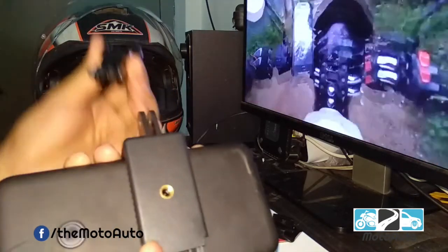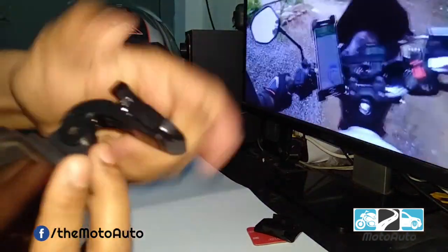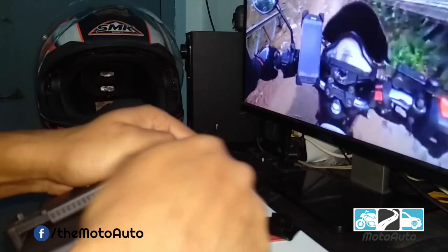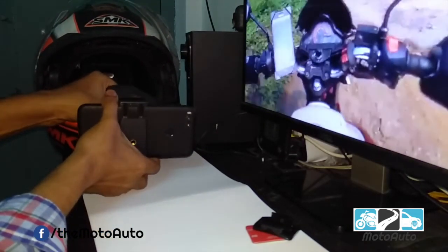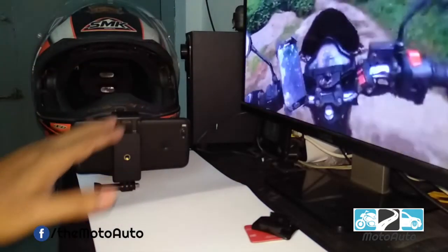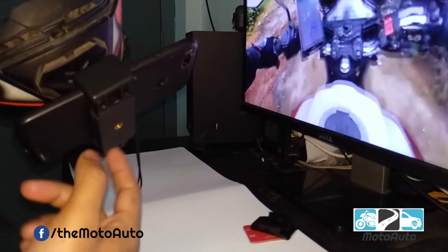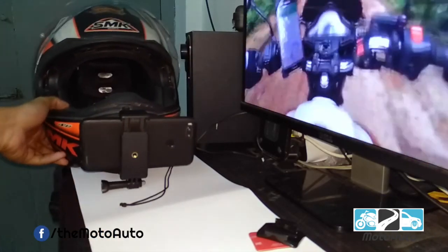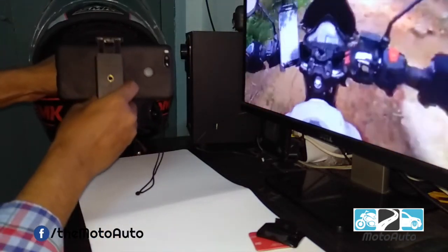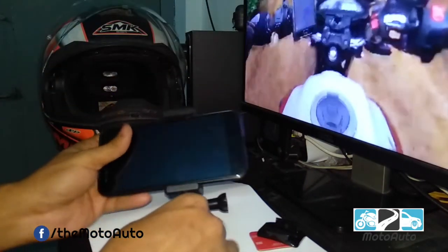I will simply set your helmet. Now I will set your helmet on your helmet. Now I have a chest mount.